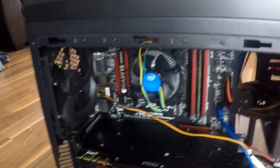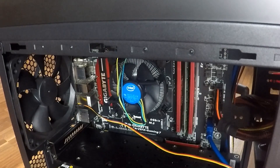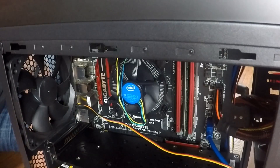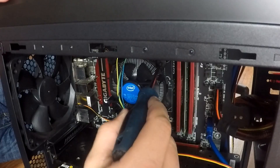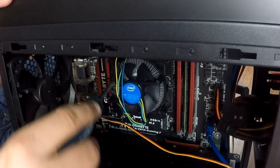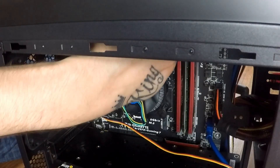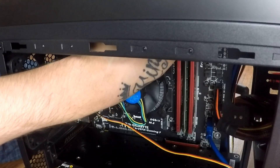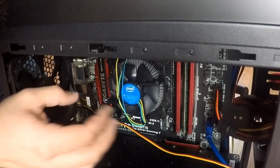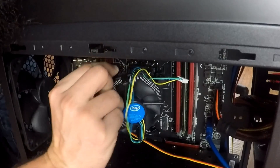Now we're just removing the stock CPU cooler. With this one you need to turn it — grab the screwdriver. This is the stock one, so with the stock one you've got to turn the screwdriver left until you hear a click. Some of them will be stubborn. Make sure you got it unplugged. All you got to do is push it out. There we go, so we got the stock one out.